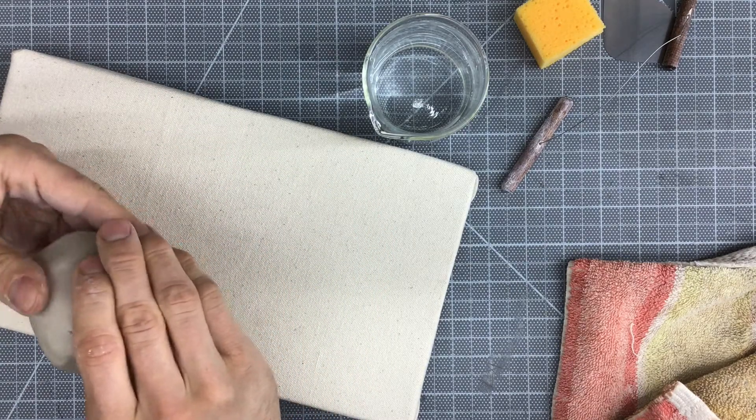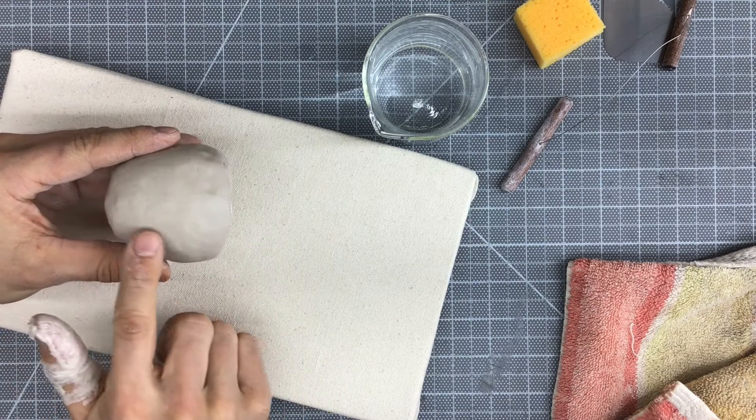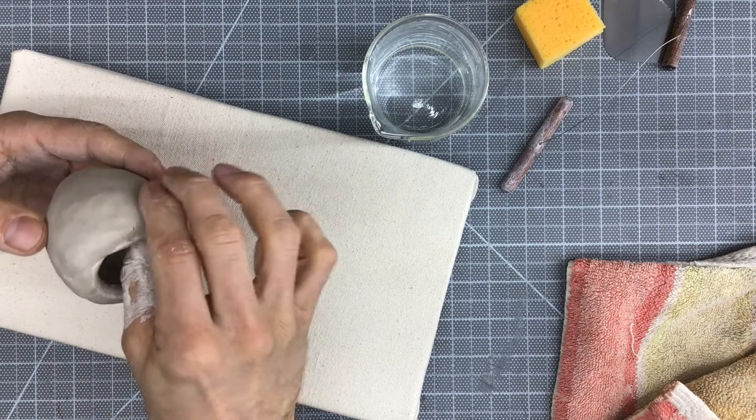And if the clay starts to feel really, really weak, then just avoid that area. I've got some fairly good thinning happening down here at the bottom, and then I've got real thick walls still at the top.